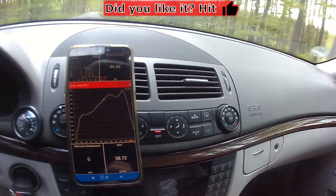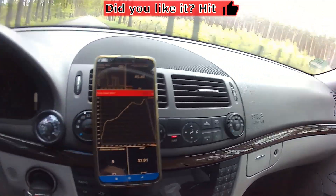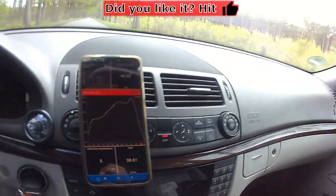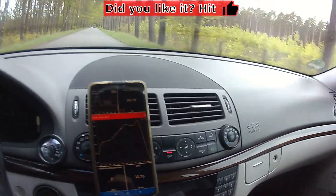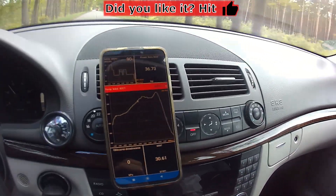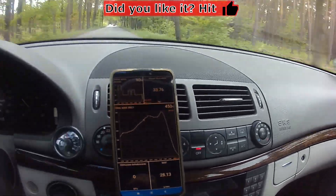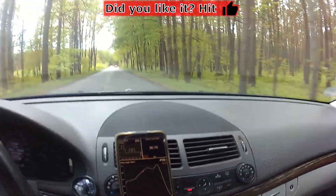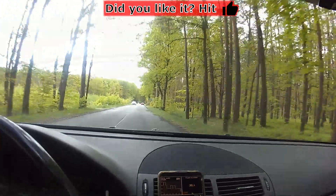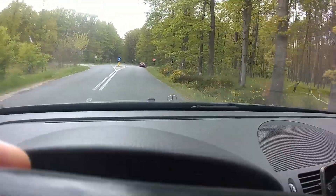That concludes this video. Thank you for watching — I hope you found the information valuable. If so, please give it a thumbs up; if not, click thumbs down and explain your reason in the comments. My next video will likely focus on a new wristwatch project. Thank you and I look forward to seeing you in the next video. Take care, bye bye.